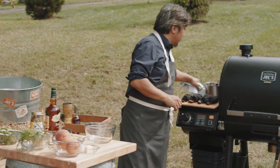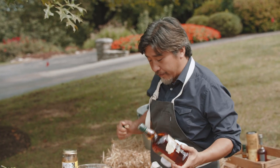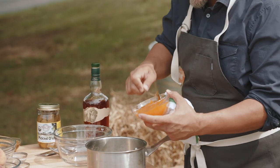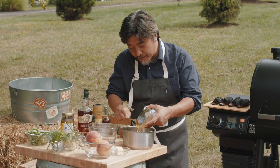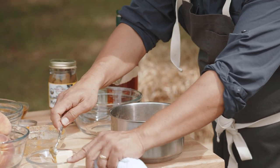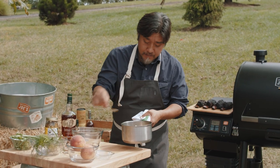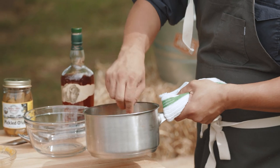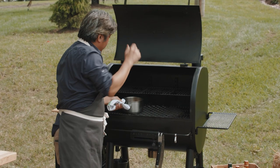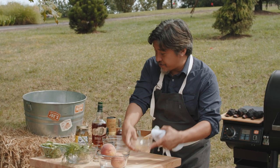I'm going to make my accompaniment. The first thing I'm going to do is add a little bit of bourbon to my pot, then add peach jam or marmalade depending on where you are, and a little cube of butter. I'm just going to mix that up and warm it up.